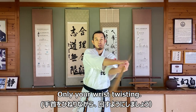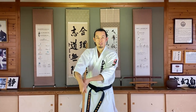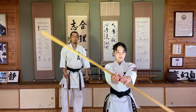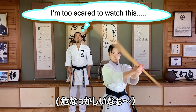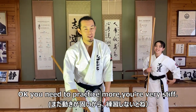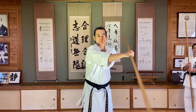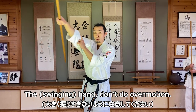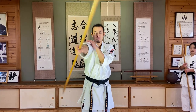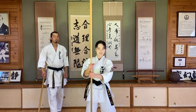Not too much — only your wrist, twisting. Okay, number four, hard turn. You need to practice more, you're very stiff. After you get used to it, just one hand. When using one hand, don't do the overall arm motion — keep it between, like at your side.